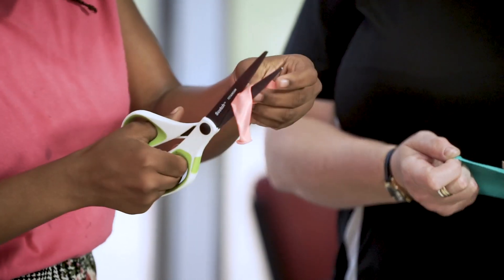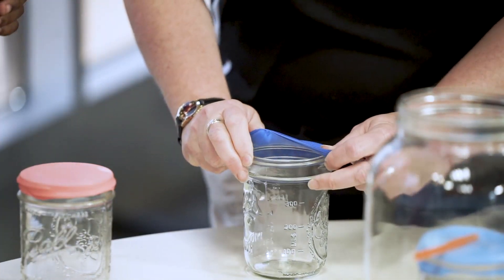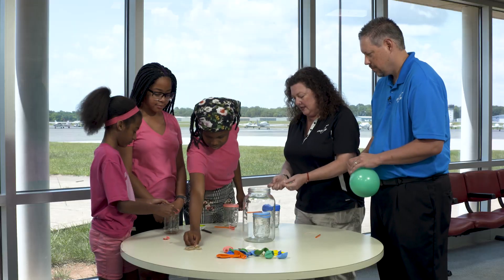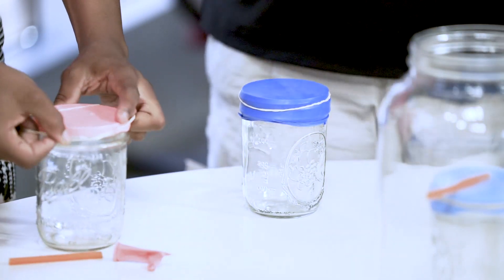So the first thing you ladies need to do is cut off the top of your balloons. Next thing we're going to do is stretch the balloon out and put it over the top of the jar. Now take a rubber band and seal that on there. So you're capturing the pressure inside the jar that's the same as out here in the room. That will be important for later.